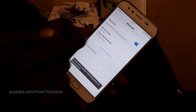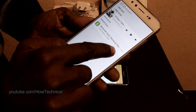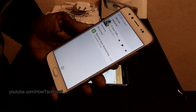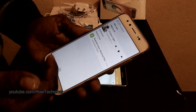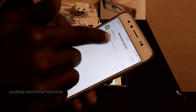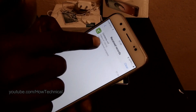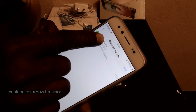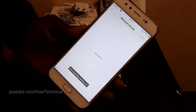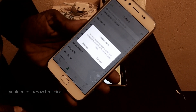After accepting, the file will be transferred and received by the new phone. On the new phone, pull down the notification bar — you can see a file named 'contacts.vcf'. Click on it, and then you will see a pop-up message. Click 'OK'.